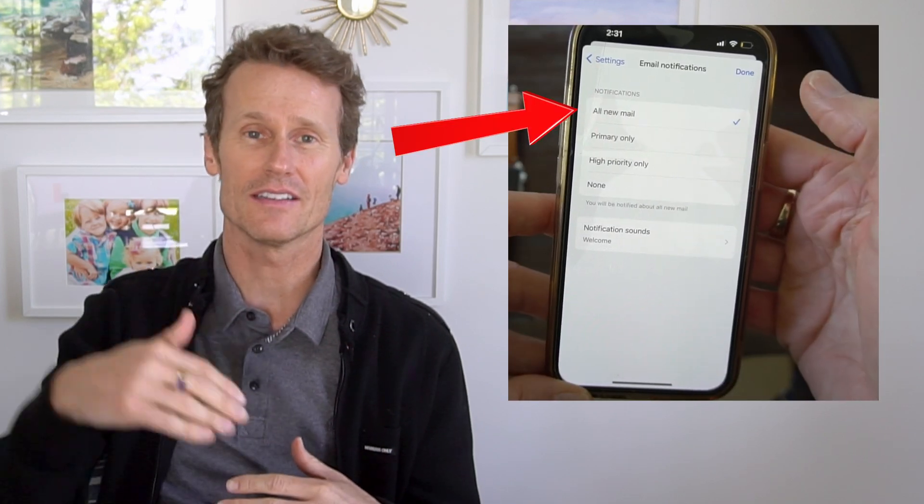If you have notifications turned on in your settings on your iPhone and in the Gmail app on your iPhone, then when a new email comes in, if you've selected all emails, you'll get a notification right on your watch. If you've selected certain other filters, you won't get a notification every time. So it's based on your personal preference.